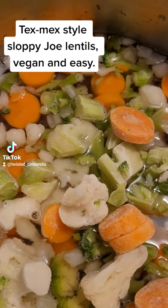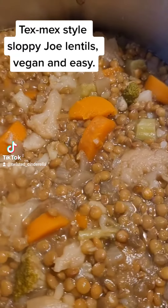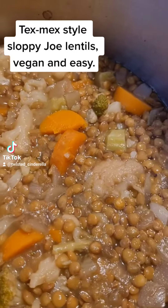Just so you know, my lentils are pretty cooked. I'm going to go ahead and use the immersion blender and blend all this up before I put anything else in.